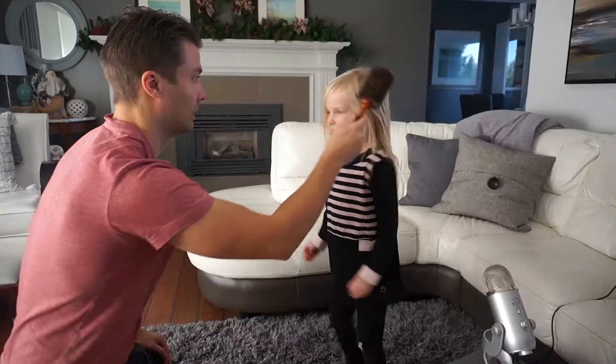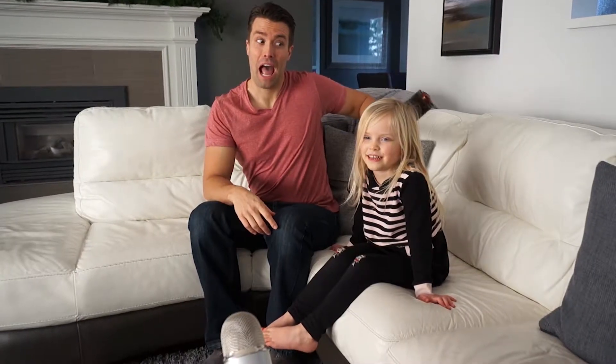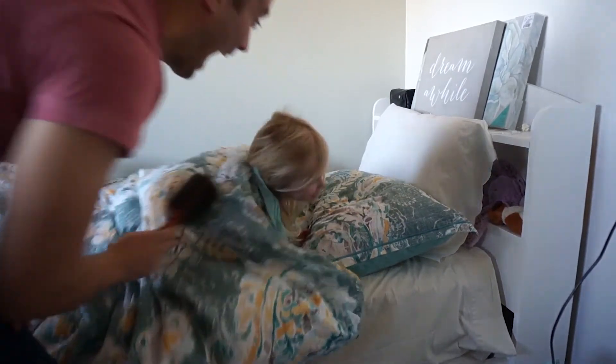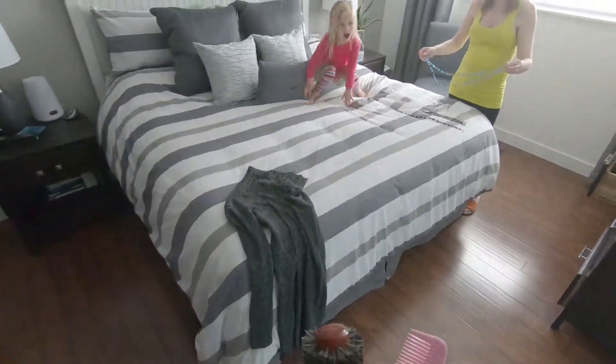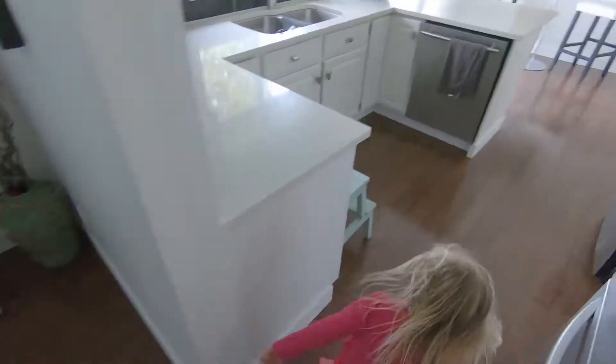We've tried all the techniques to get our daughter's hair brushed. We've tried the sneak attack. We've tried the asleep technique. We tried the running hair comb. But nothing worked.